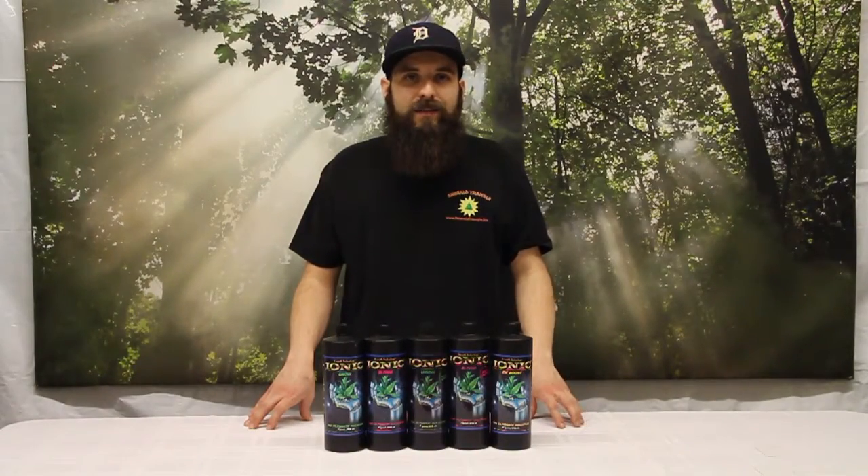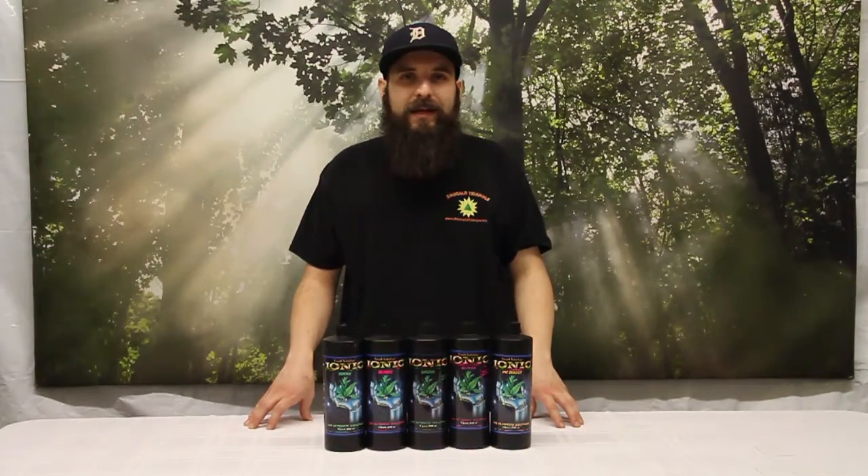Hey guys, this is Matt with 400ponics.com and today we're going to be taking a look at the Ionic nutrient lineup.